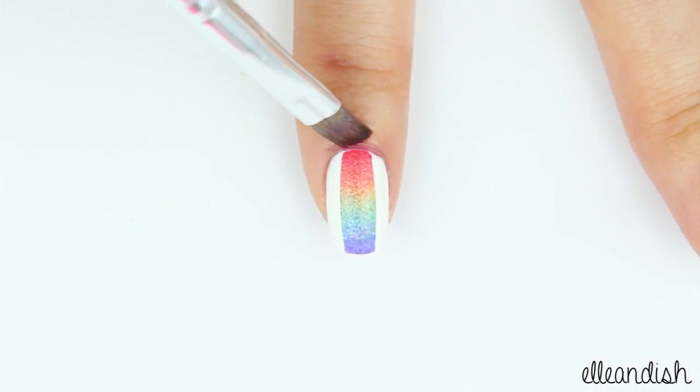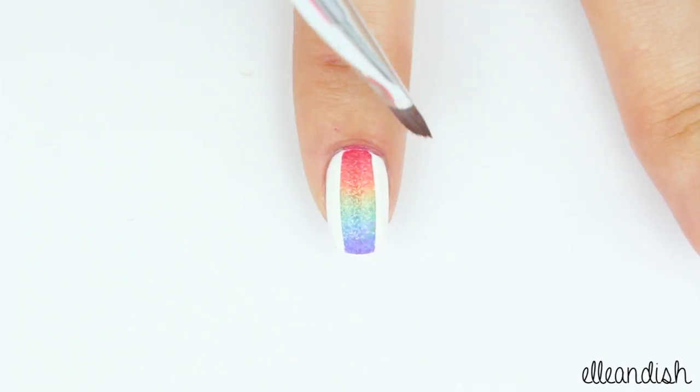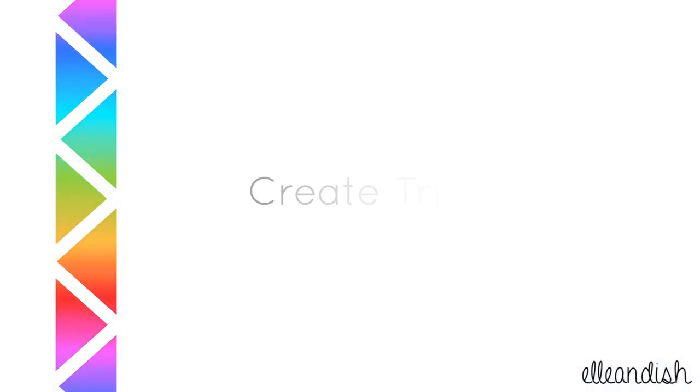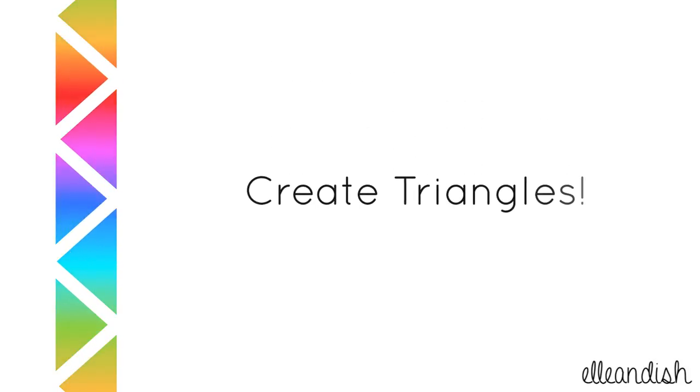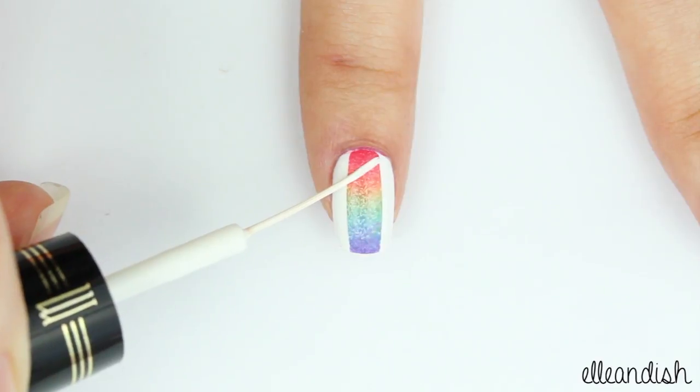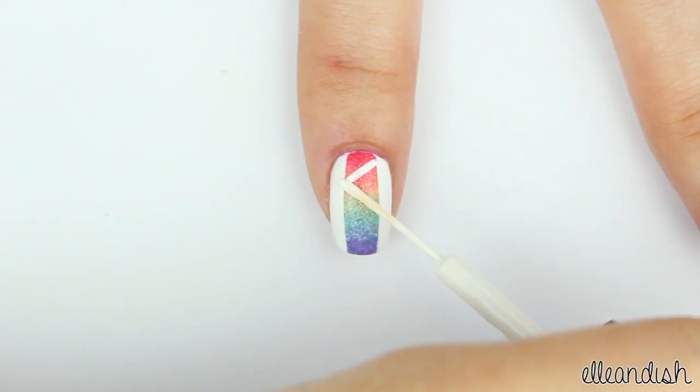Clean up around the nails if needed. Now with your white striper, make alternating diagonal lines down the nail to create triangle shapes.